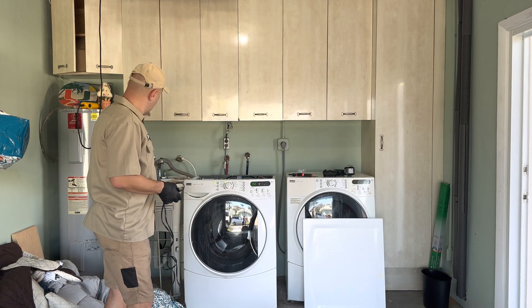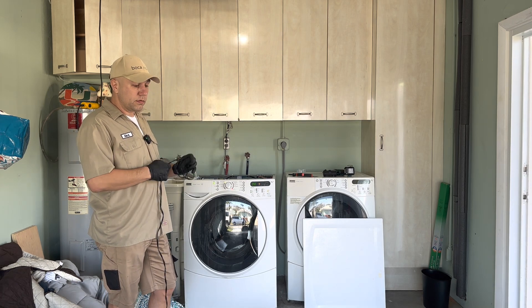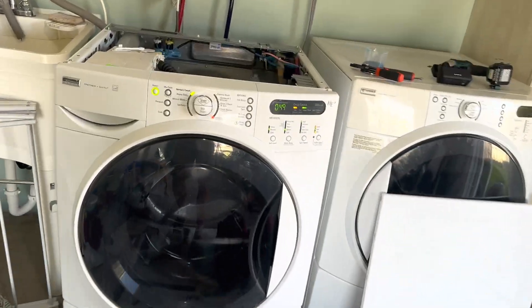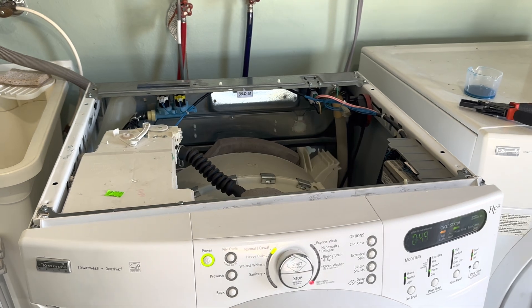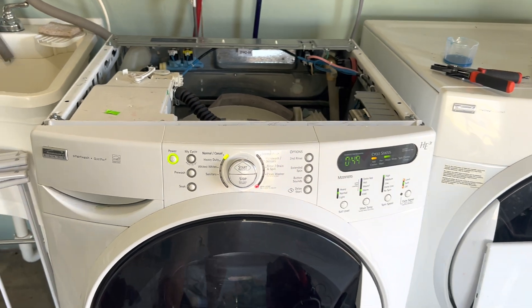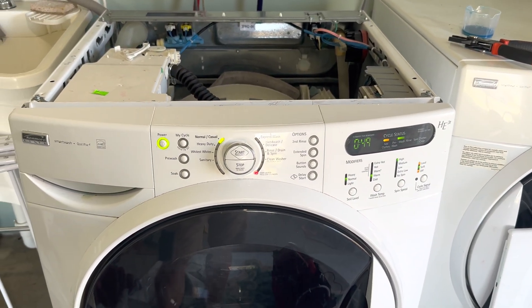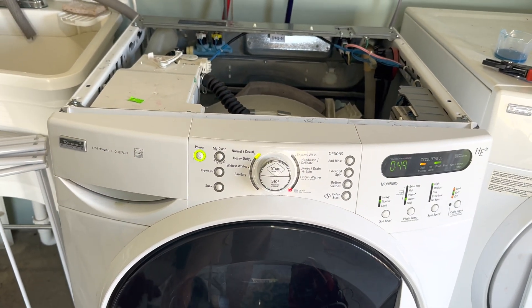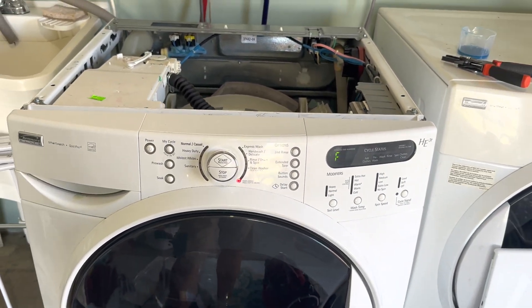I found it running — drain pump is good, control board is good. You can see it's draining perfectly. But the customer told me there's a problem with the drain line, so I continued my diagnostic test. After confirming it's not the drain pump, I started the washing machine and in about a minute we found an F20 error code — meaning a flow problem with the inlet.